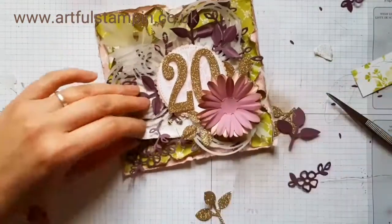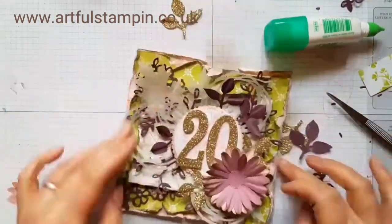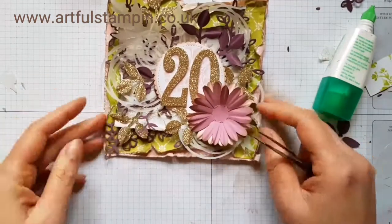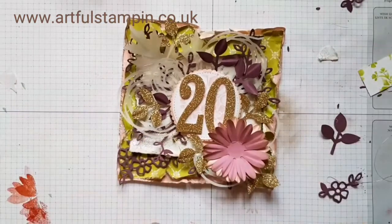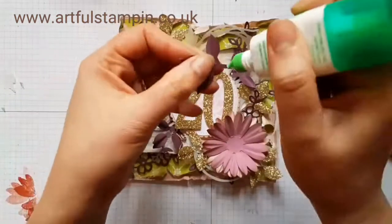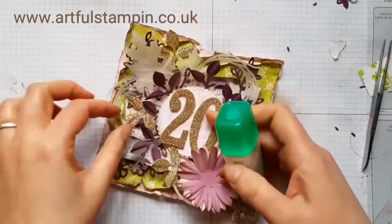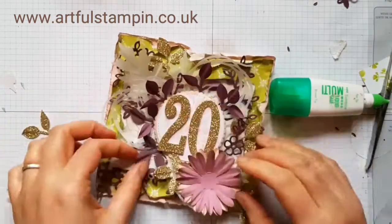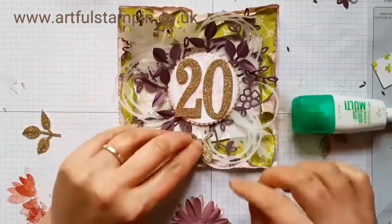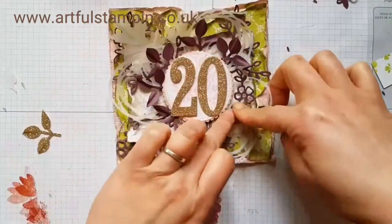I hope this video helps to inspire you and helps you understand the process of creating a card that may look really complicated, but all it is is different layers of texture and different elements. If you have a few different dies and flowers it is fairly straightforward to put a card like this together — you just have to spend time cutting and get the tweezers in there to shape the leaves, because that really does make it look quite 3D rather than flat. The more we can make it look less like paper, the more life it has.